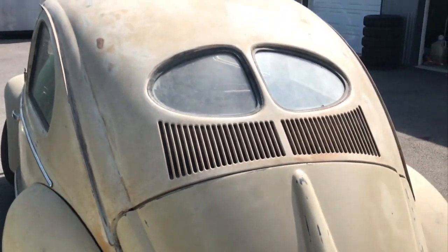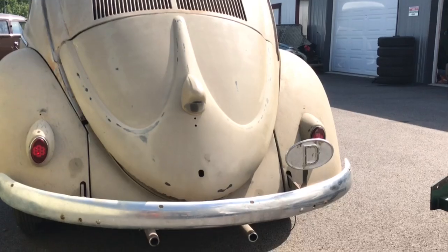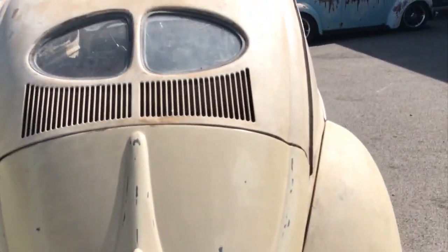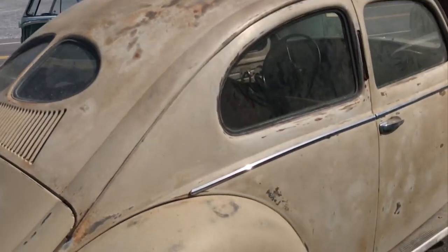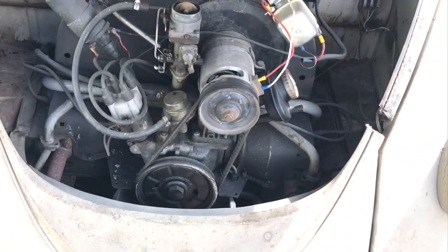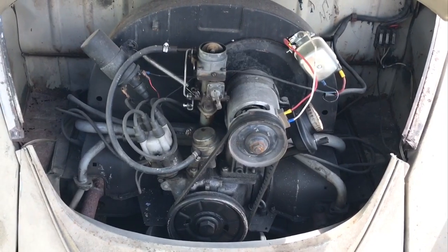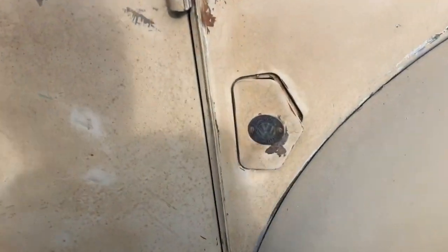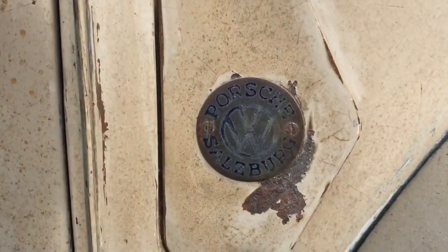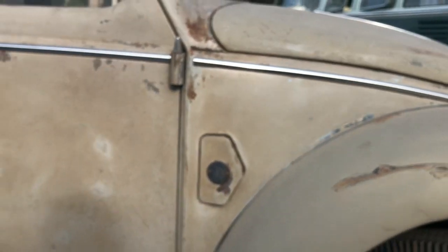It had seven layers of paint on it that the guy before us stripped down. You can't even imagine undertaking that job. So this is the original paint, except for the front fenders. The engine doesn't run right now — it'll try to start and turn over, but the gas tank has a ton of garbage in it so we're not running it. It came from Austria and still has the dealership badge on the vent here. Apparently this dealership is still in operation today — pretty cool.